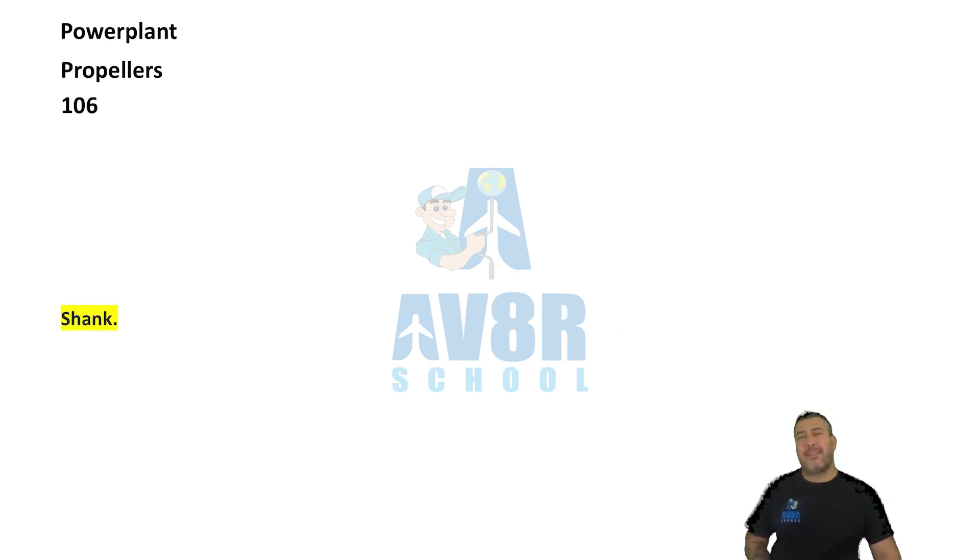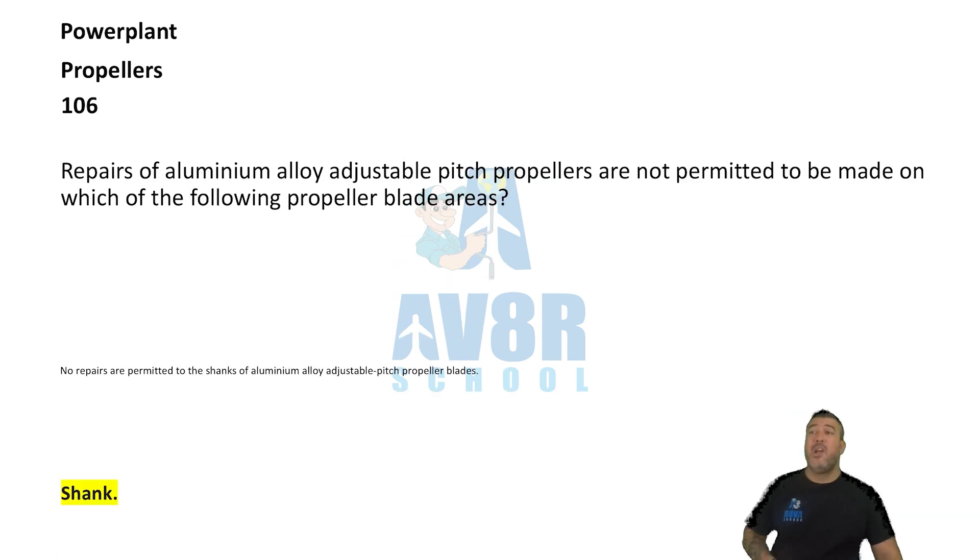Number 106. Shank. Repairs of aluminum alloy adjustable pitch propellers are not permitted to be made on the propeller blade shank.